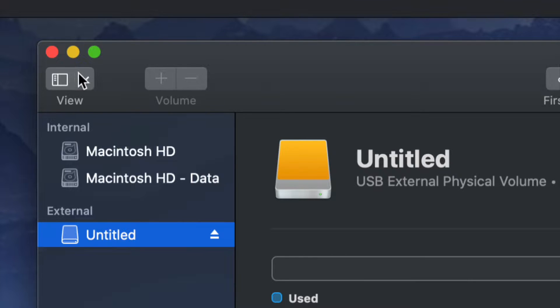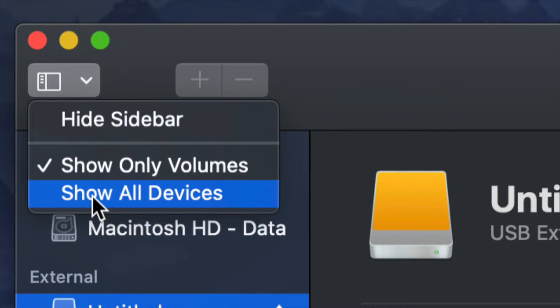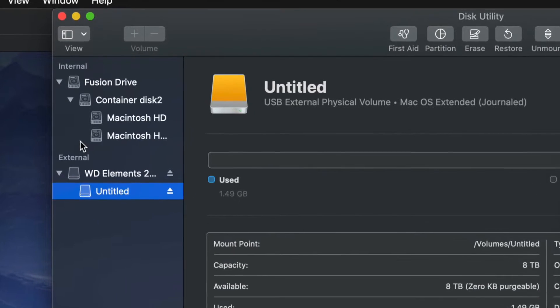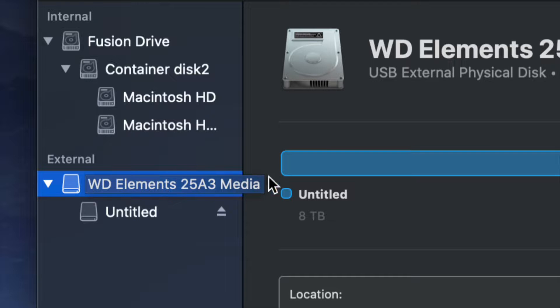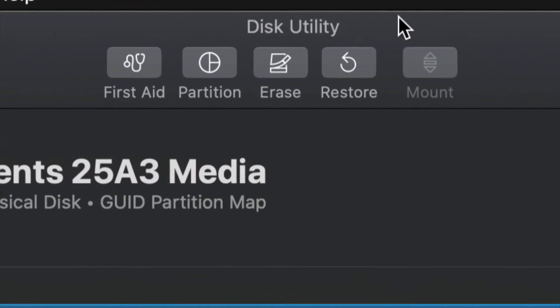On the top left-hand side we're going to choose 'Show All Devices.' Once you do that, you will see things change just a little bit. Look at the external side only — do not touch anything in the internal side — and select your very first option.